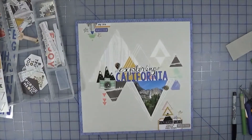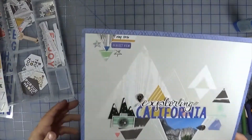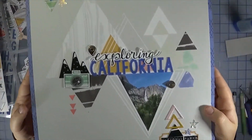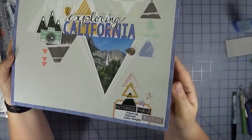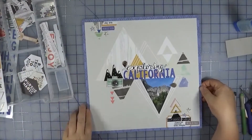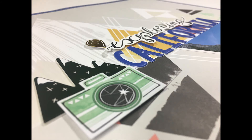Just a few extra little embellishments to tie everything together, and that's going to do it for this week. Thanks again for joining us — check the description below for more information on the page and the products used. Please leave a comment and happy crafting!